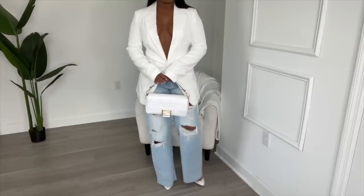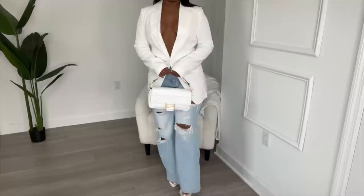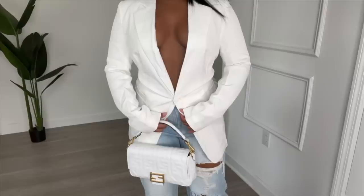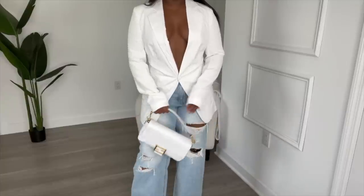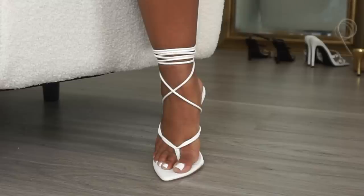For the next denim look, I paired the jeans with a white blazer and my gold and white heels that I received from either Ego Shoes or Public Desire — I'll leave those links down below. The blazer is called the Unique 21 Single Button Split Back Blazer. A single-button blazer gives you that cinched, tailored effect, which I love. This outfit is perfect for any occasion where you just want to sit pretty — just know you and the white will be fighting all night.